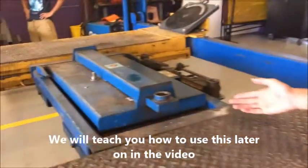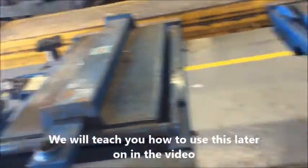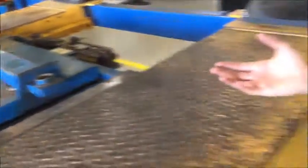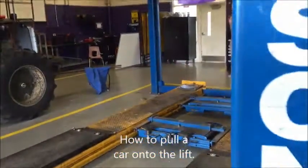These are wheel-free jacks. They're used for when your vehicle is on the lift and you still want to lift a wheel up. You just push it under the tires and lift them right up. When loading a car on the lift, make sure you have a guide.